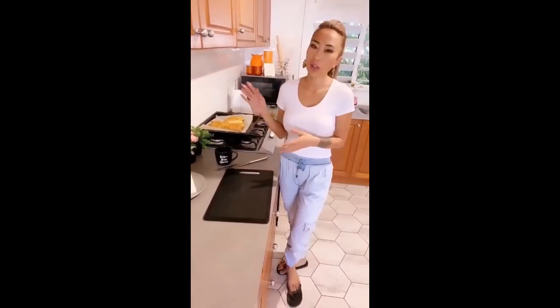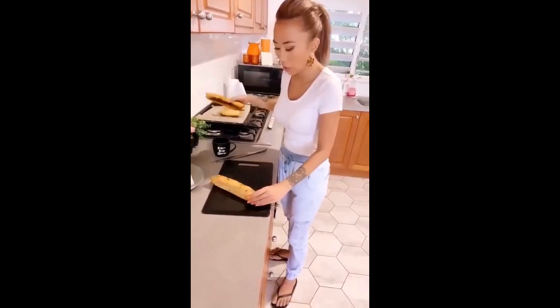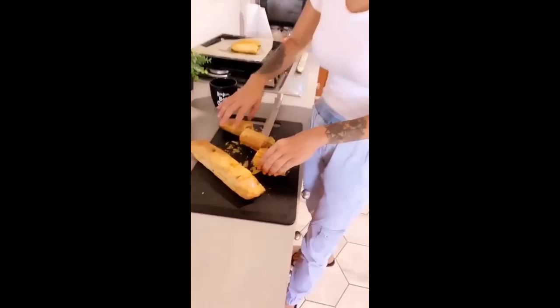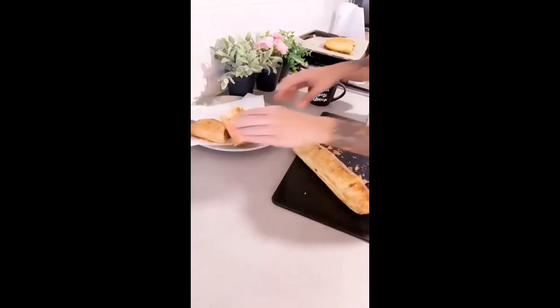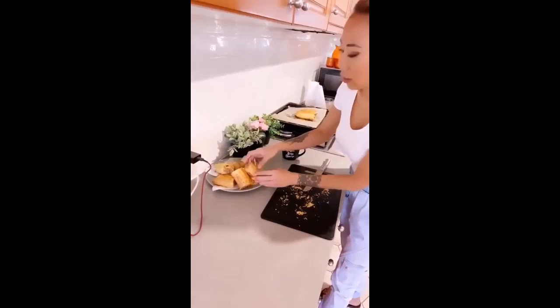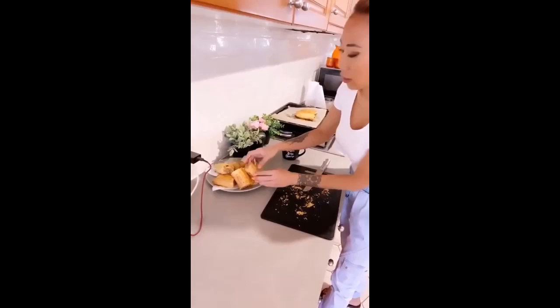My sausage rolls are done — I've had them in the oven for about half an hour and they look really good. I'm just going to cut them using a bread knife so I don't squash them. Look at all that crunch — yum! Sausage rolls are done. It smells really, really good in here. There are my sausage rolls. I did make the little ones for the kids, but I think they're way too big, so I'm just going to cut them in half. Yum!